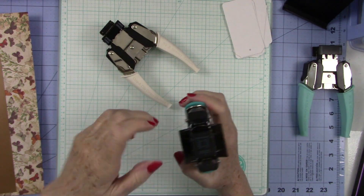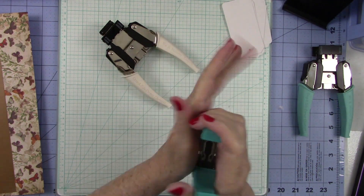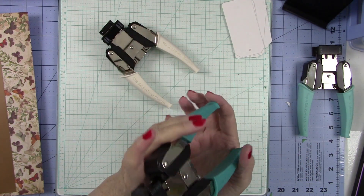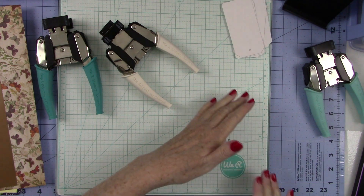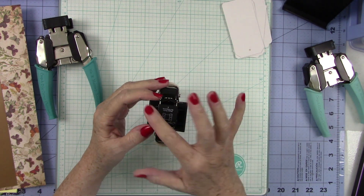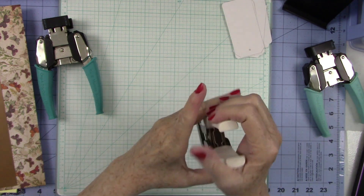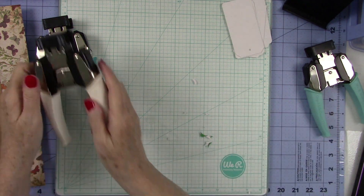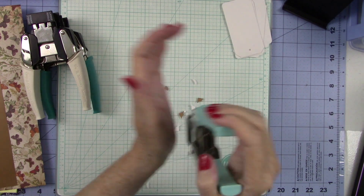When you're ready to empty out your corner rounder, scallop, or angle, just dump the pieces out and bang it against your hand a few times — that usually gets everything out. You just have to clean them every so often; they don't have to be cleaned every single use unless you're doing a lot of punching. Always remember before you start, you have to open it all the way. When you need to clean, hold them upside down, bang against your hand, and all the little debris comes out — do it over the trash can so you don't make a big mess.